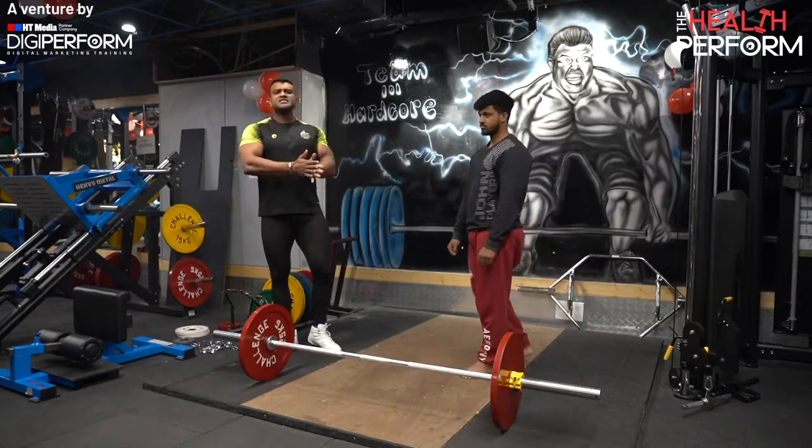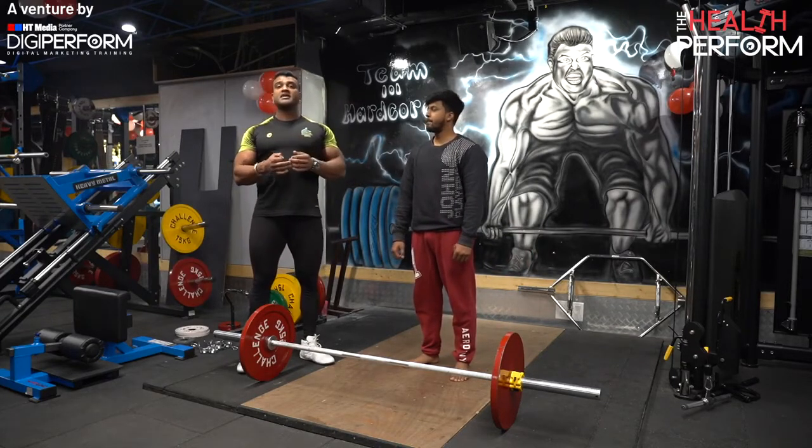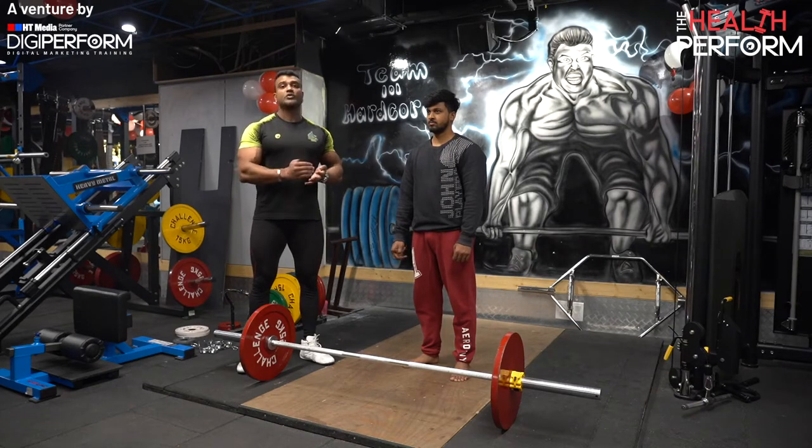There are a lot of mistakes, but if you have corrected these 3 major mistakes, then your deadlift will definitely improve. Your joints and unwanted muscle groups will not be overloaded, and you will see that your strength is better than before.